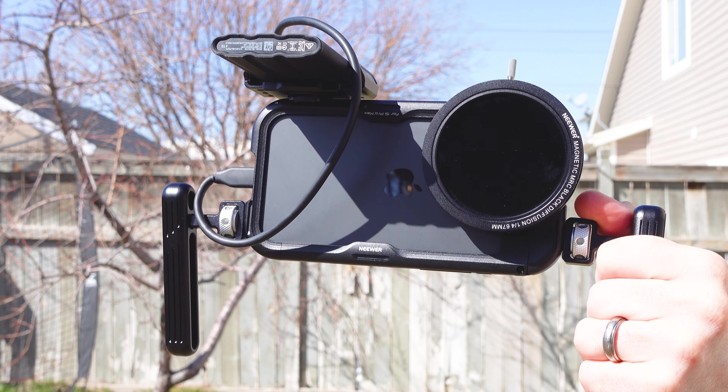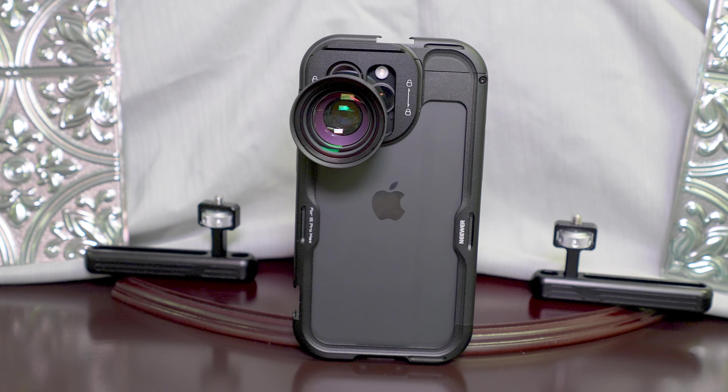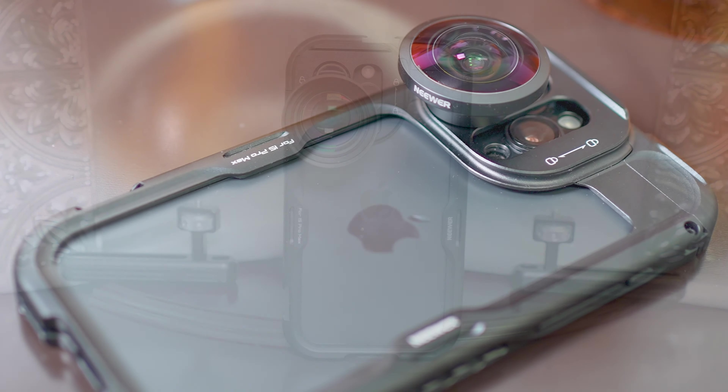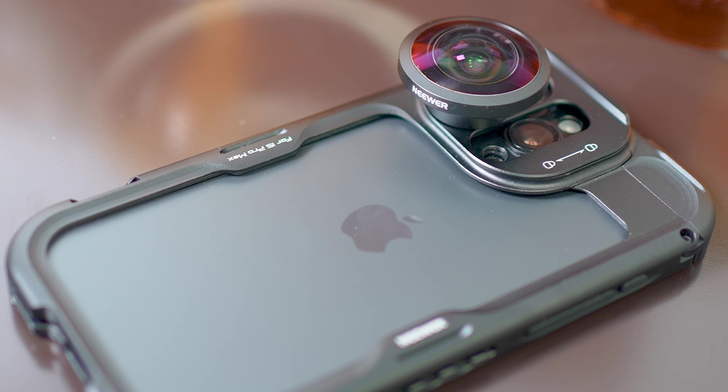I like how it still uses the anodized aluminum that's married together with the silicone lining. It allows you more versatility with all of the additional quarter-20 mounts as well as the cold shoe mounts.